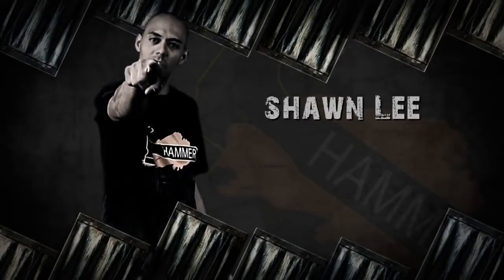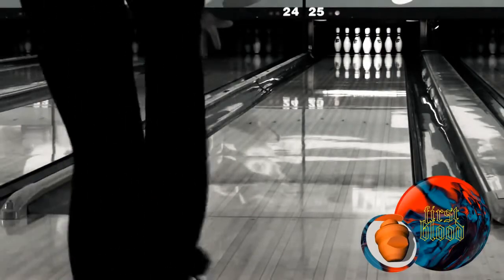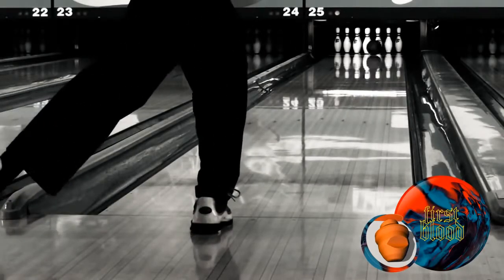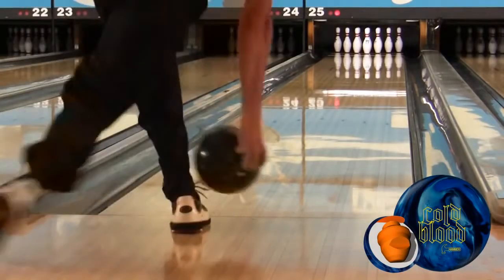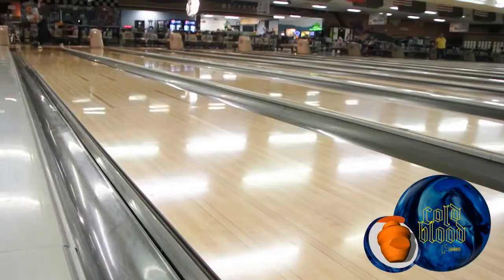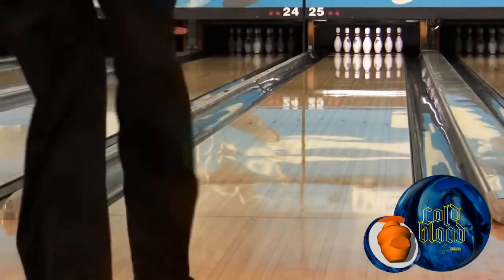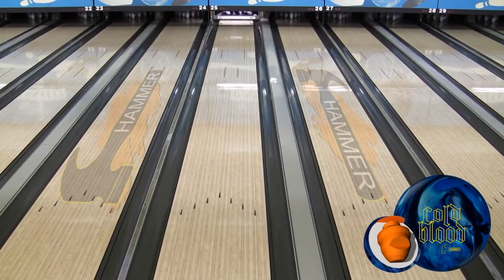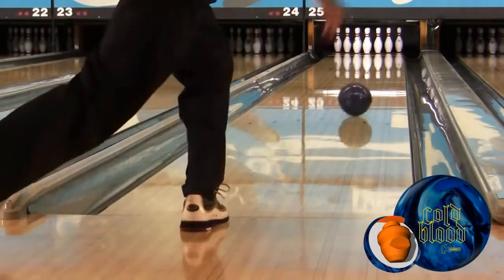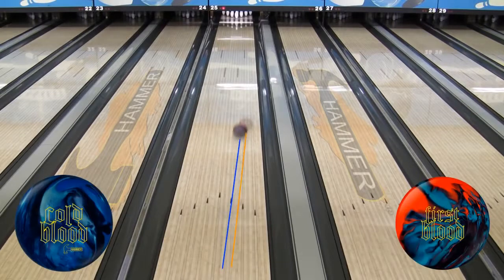Now we've got Shawn Lee from Denver, Colorado on the lanes. Shawn saw a devastating angular move with the First Blood and couldn't wait to try out our new piece. With Cold Blood, Shawn saw that same angularity with more control at the break point. Cold Blood's coarser finish gives Shawn the control to move from left to right and get strong but controllable ball motion. Shawn sees the Cold Blood as 3 and 2 stronger than the First Blood when laid on top of each other.